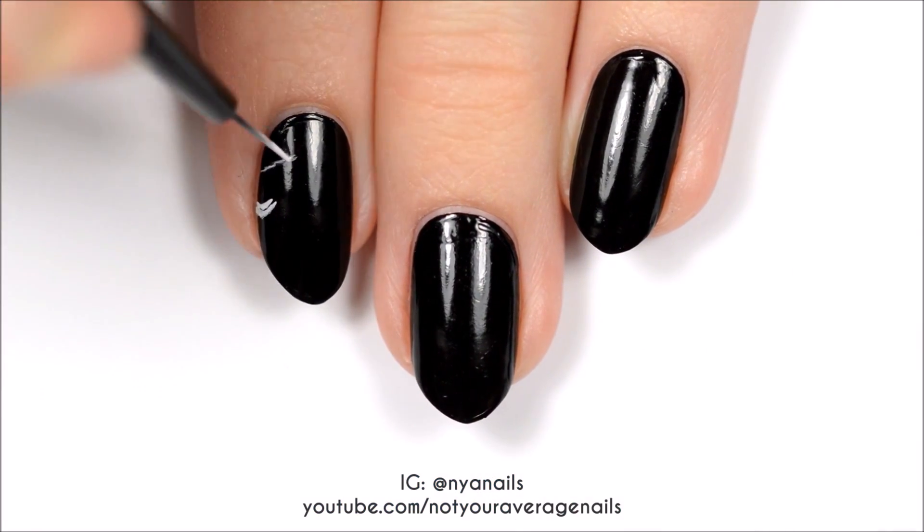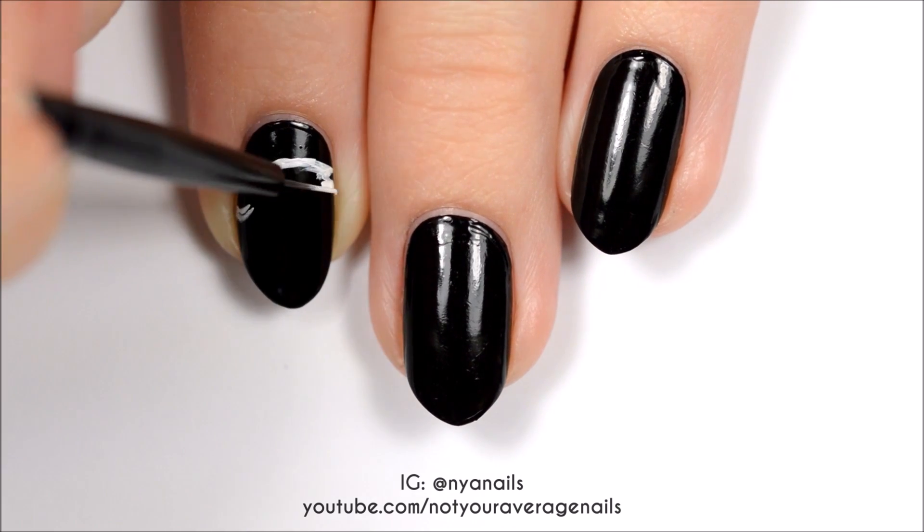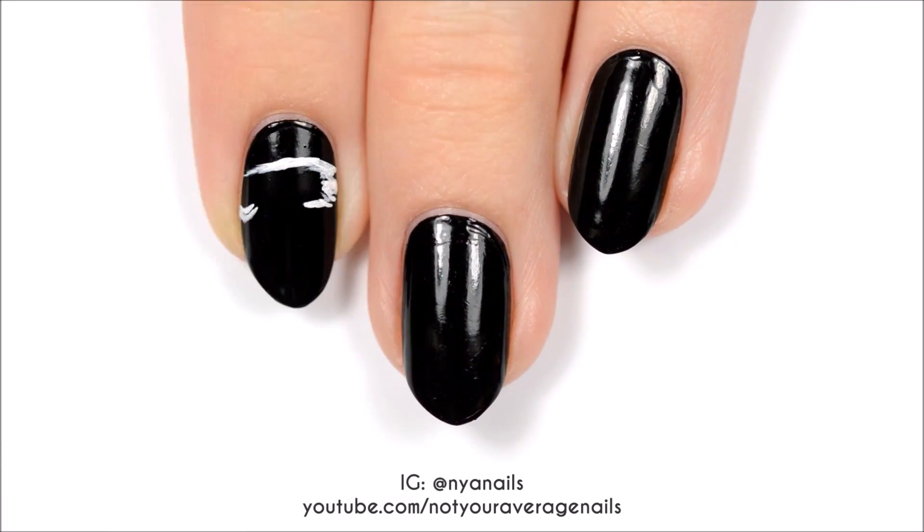We're going to paint messy white bands across all of the nails except for the thumb. You want the white sections to look like they've been torn out of the black background.